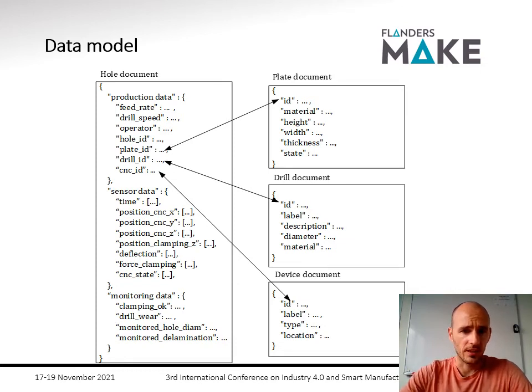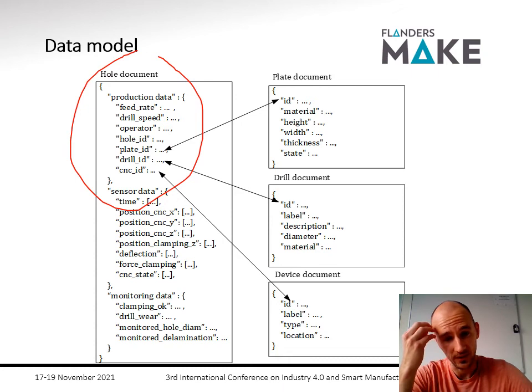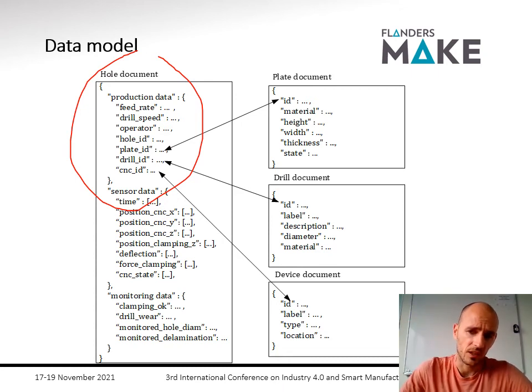We store the data in a data model. Typical data includes production data like feed rate and drill speed, sensor data, and the resulting monitoring data — all for a single hole. We then link this data to a plate, to a drill, and to each smart clamp, connected by IDs. Based on this, we can have a digital twin of each hole, each plate, each drill, and each smart clamping device.